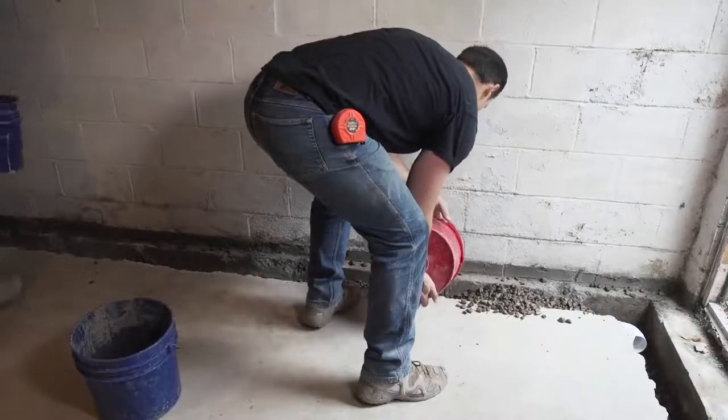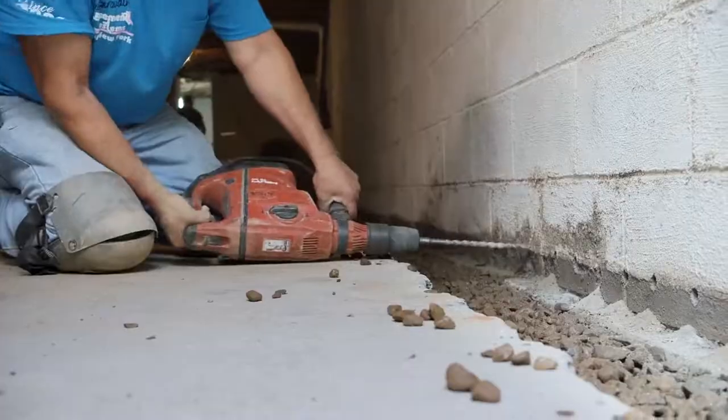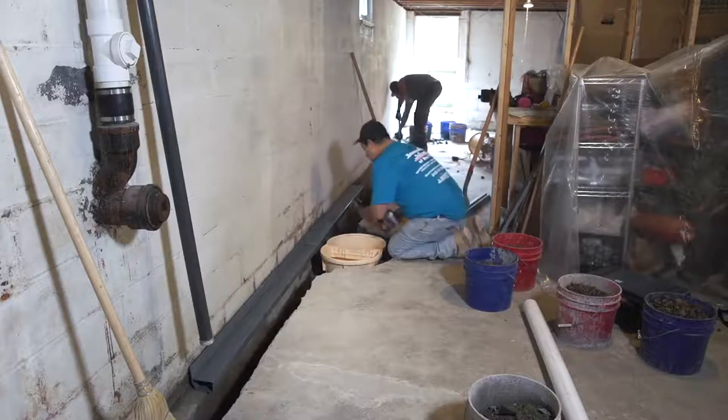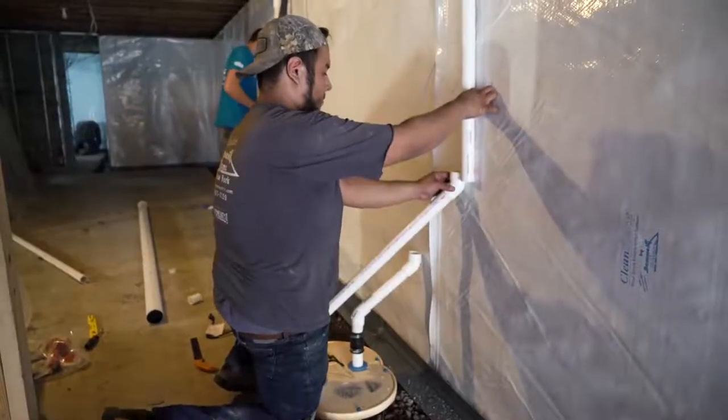Step 4: install gravel to create a path of least resistance, and drill weep holes to drain the water from the walls. Step 5: install your WaterGuard and your sump pump.